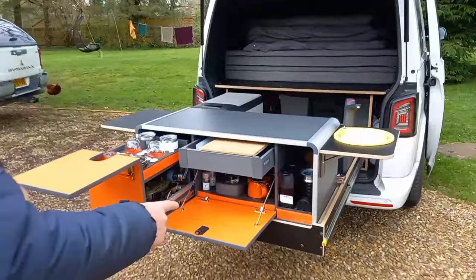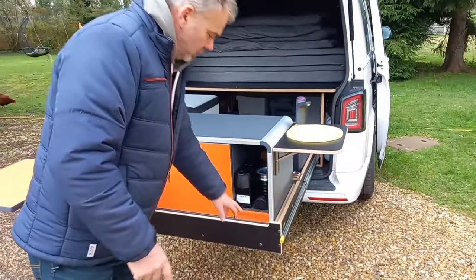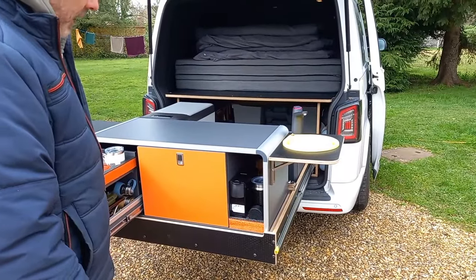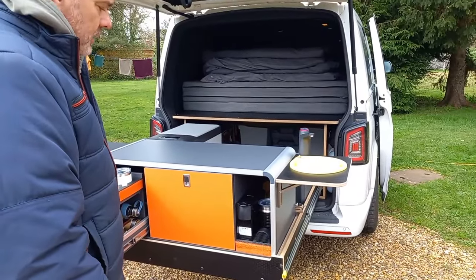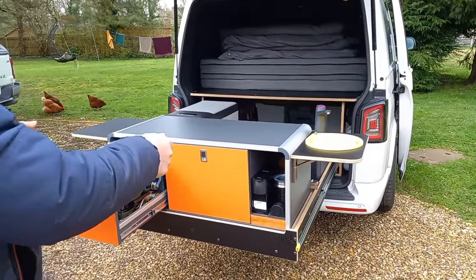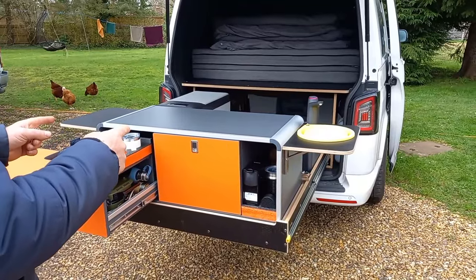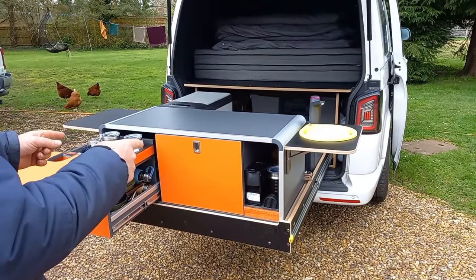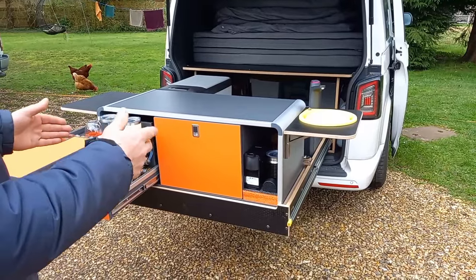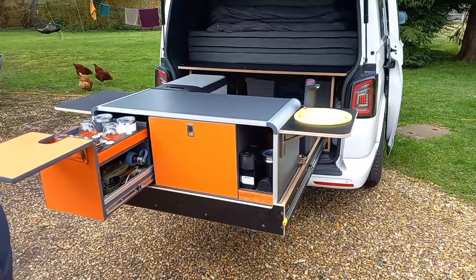The drawer slide is a CADCO drawer slide, which you can just buy from CADCO. It was already in the van. I wanted a kitchen pod to fit in the drawer. So I found this kitchen pod from Evo Motion Design and they're in Wareham, Dorset. It comes as a flat pack, a bit like IKEA, and you just screw it together and it's quite nice quality.